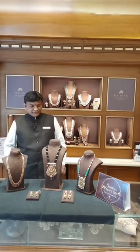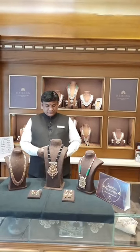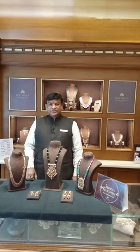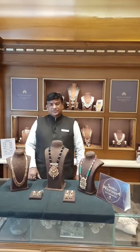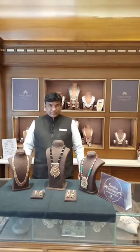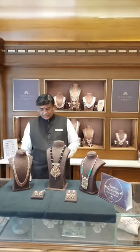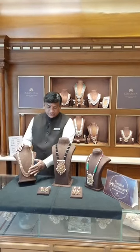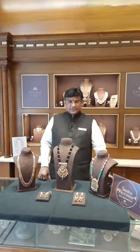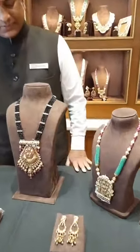Hello, namaste viewers, welcome back to the live session of Krishna Jewelers. Our store is located nearby the metro station check post, which is in walkable distance. I have come up with new jewel products in beads — some of them are like this, we have more collections, have a look.